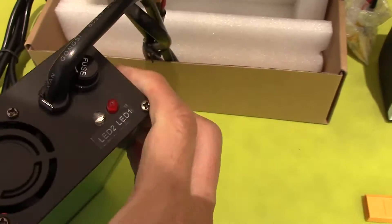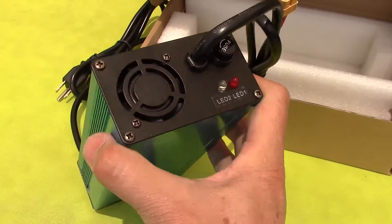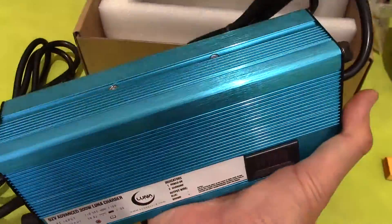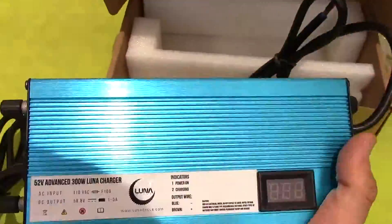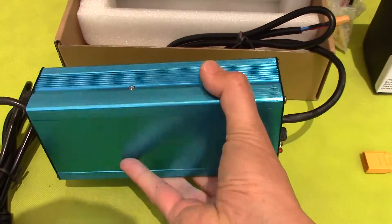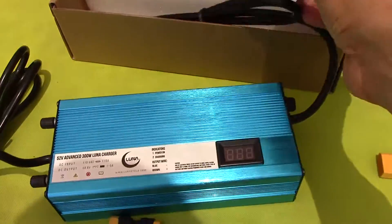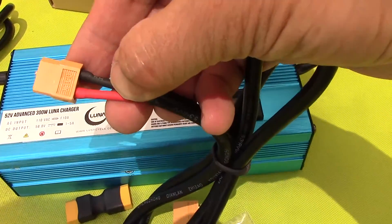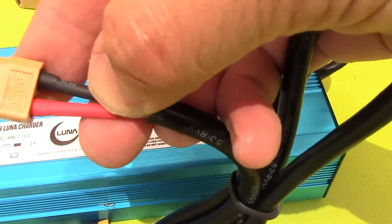80, 90, or 100%. It's pretty big, it's kind of heavy. There's the connector — XT60.